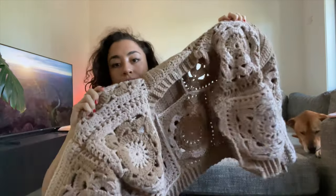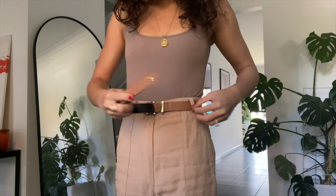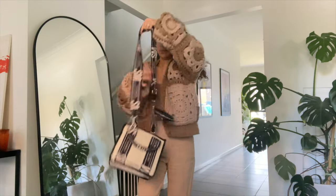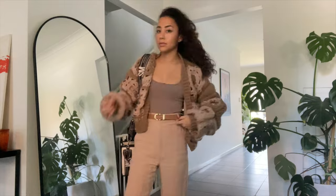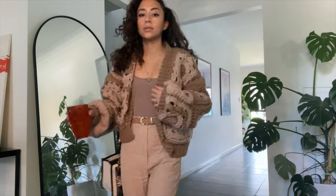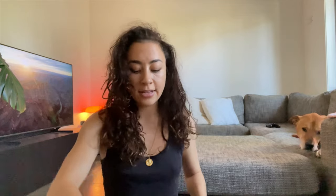I made so many chunky cardigans. The first cardigan I made was this one — it's a willow granny square. I knew I wanted to make a really chunky patchwork cardigan with this yarn. It's my latte cardigan and I have a tutorial for this one. It goes with everything — you can dress it up or down, wear it with leggings or jeans. It's really earthy and it's still one of my favorites.